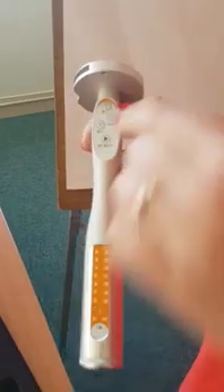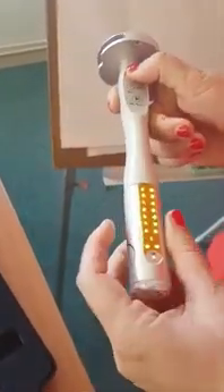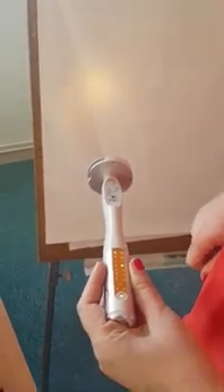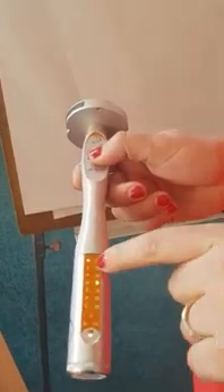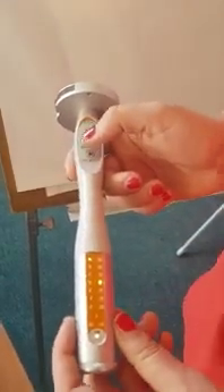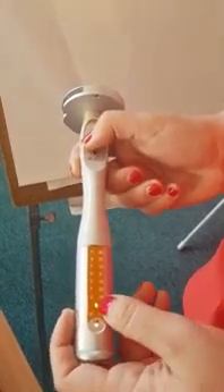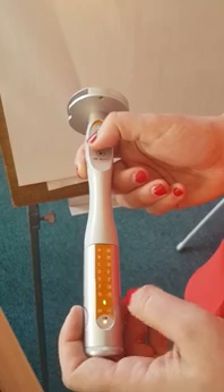You press on the start button here. You see immediately the light is starting to blink. You are in gear mode, meaning that you can choose the individual Nogier frequencies by pressing on F: A, B, C, D — you go all the way down to L frequency as well.